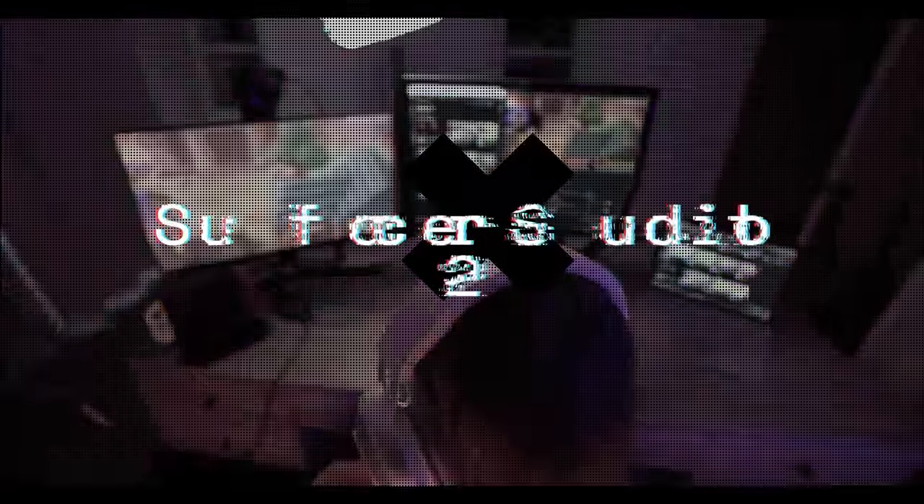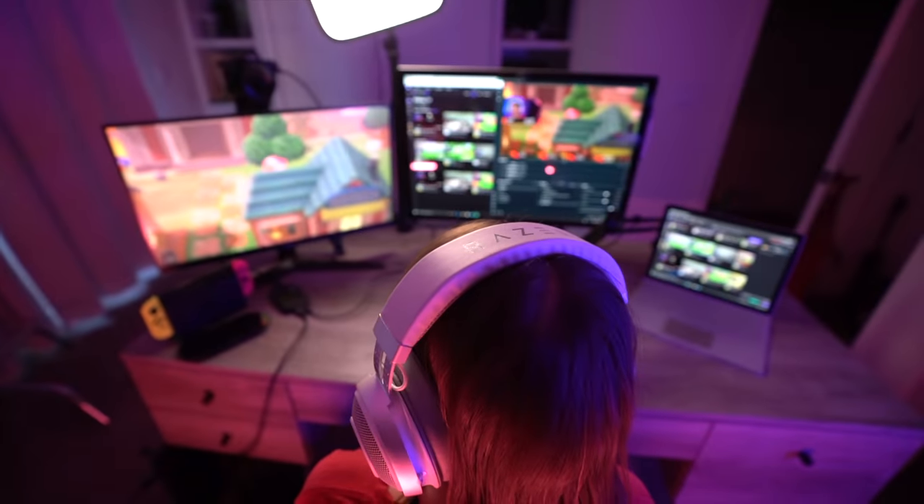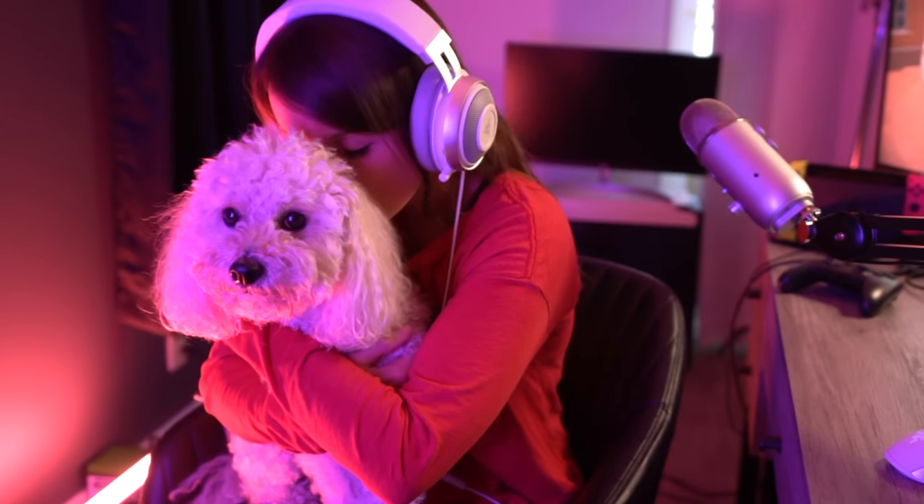My sister recently let me borrow her Surface Studio 2 as my streaming device and it's been really, really great. It's been able to handle Warzone as well as Animal Crossing and normal streaming, plus it has such a nice big screen that I didn't need a separate monitor just for watching my stream and managing chat. I do want to get a dedicated streaming PC eventually, but this is what's working right now.